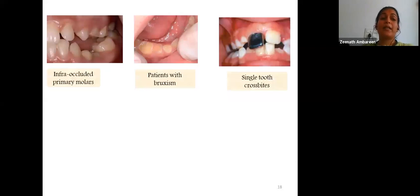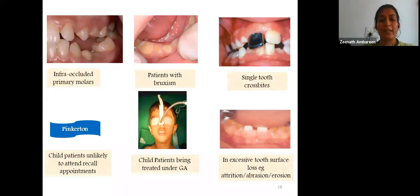Further indications include infra-occluded primary molars, patients with bruxism where attrition of posterior primary teeth can lead to loss of vertical dimension of occlusion, correction of a single-tooth anterior crossbite using a reverse anterior stainless steel crown, and patients who are unlikely to attend recall appointments as suggested by Pinkerton. They can also be placed as a preventive measure in special children who lack ability to cooperate with dental treatment and cannot maintain proper oral hygiene.